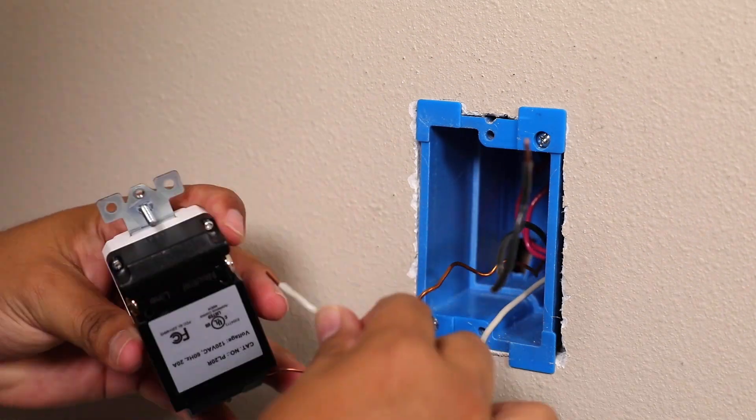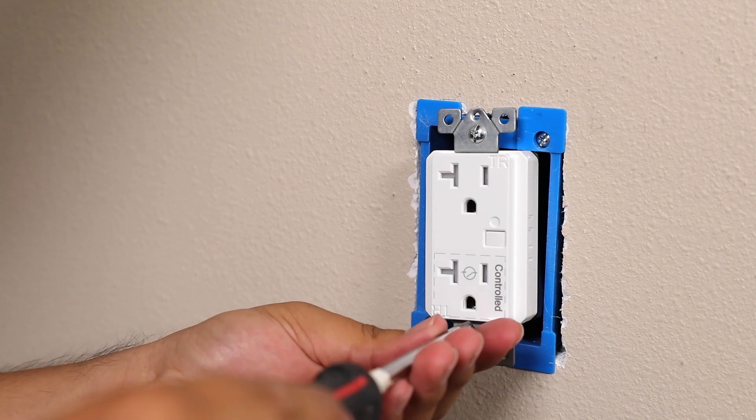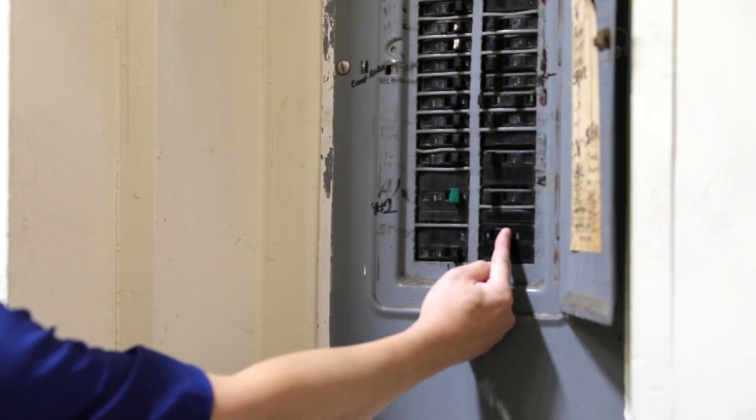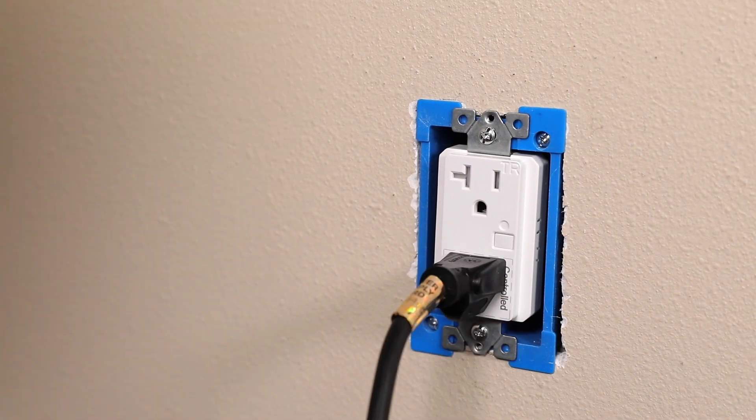Then, connect the wires to the new receptacle. Carefully push everything back into the electrical box. Secure the receptacle to the box and turn power back on at the circuit breaker. Test to ensure the receptacle is working properly.